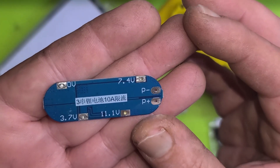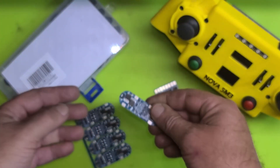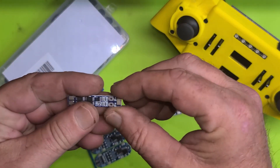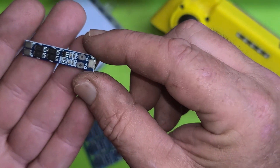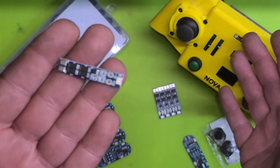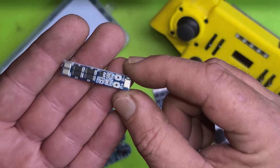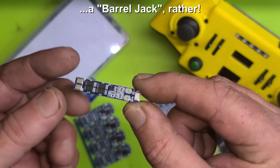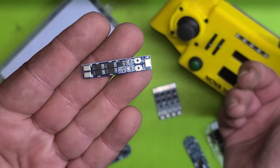Look at that — it's even got the specs written on the board for us. And then at the same time I picked up a 2S 7.4 / 8.4 volt 8 amp board. This one we can probably use in the remote rather than having to plug it into a charger. I'm assuming we would just connect a banana plug or a USB plug to provide this board with power to charge the battery.